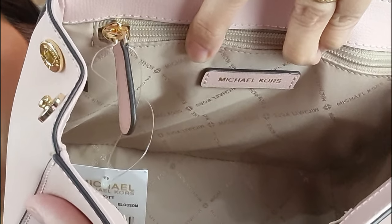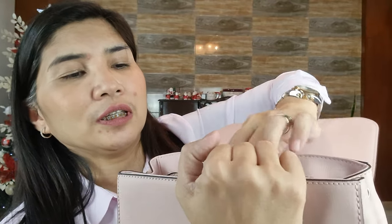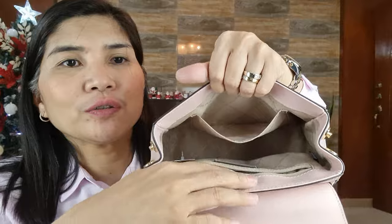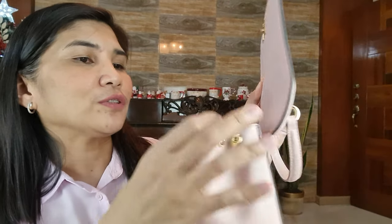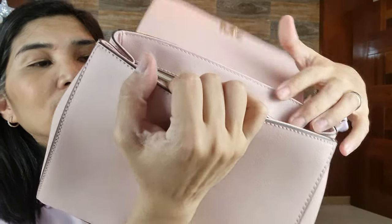The interior of the bag has a Michael Kors logo lining. It also has a zip pocket inside and another slip pocket inside. So there's a zip pocket and a slip pocket. You can also adjust the size of the bag using this snap closure here if needed — you can open it if you need a little bigger space.